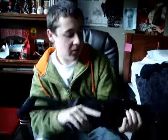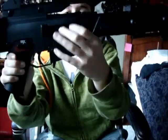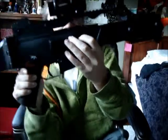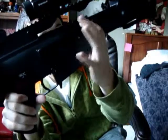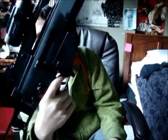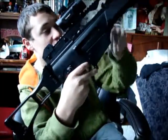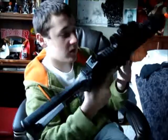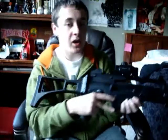I didn't explain the hop-up very well. With the hop-up, you have this little wheel right here — you either dial it up or dial it down. I'm not sure which direction does what exactly, but I know it makes it hop up or not. I just leave it off.